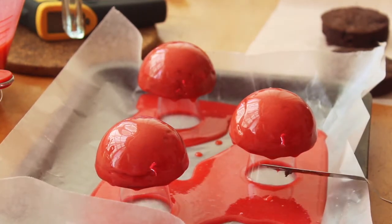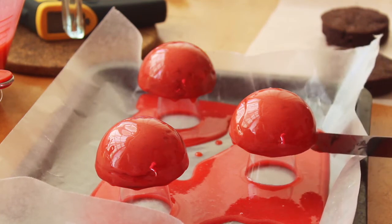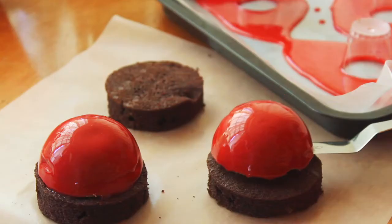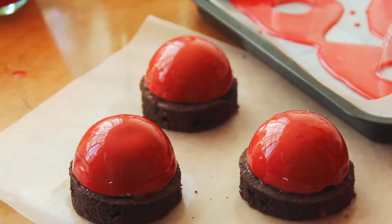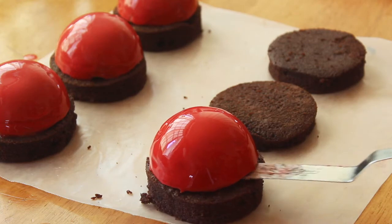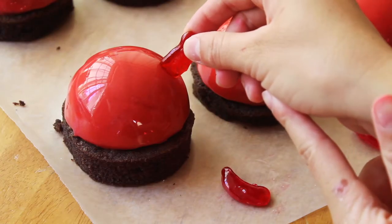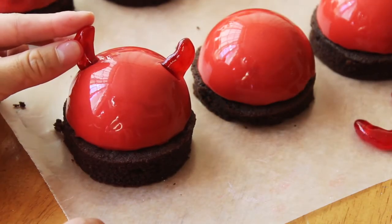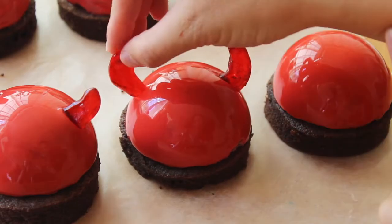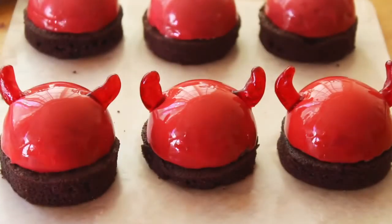Once the glaze has set, we're just going to go in with a butter knife or offset spatula and clean up those edges. Then it's safe to take our offset spatula and transfer those glazed chocolate mousse domes onto our cake discs. Last but not least, we're going to grab those candy horns that we set aside earlier and just stick them into the sides of the mousse domes. And that is our finished mini devil's food cake entremets.